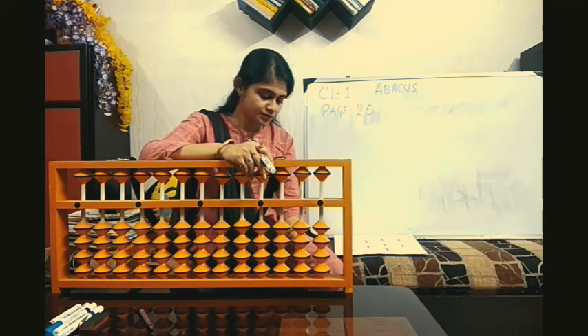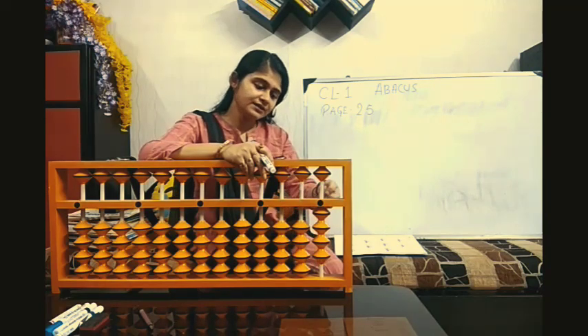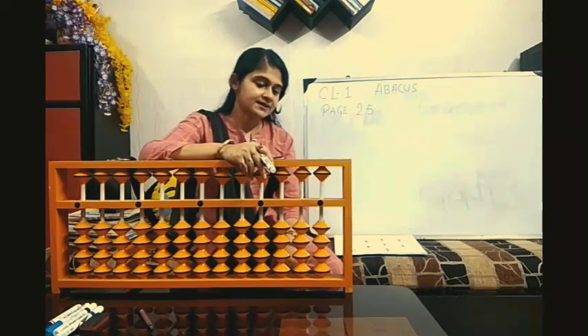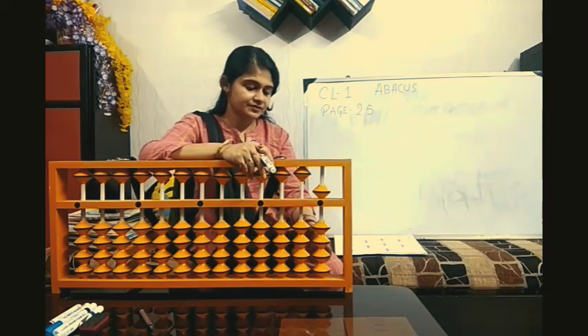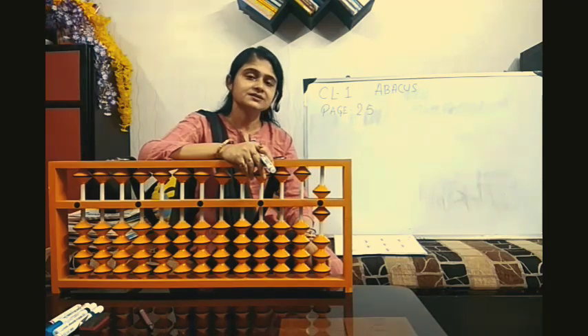Clear Abacus. 2, 2 minus 4. So you already know 4 beads are there, you just do it directly. Answer 0. 5, 3 — direct — minus 2 — direct. Answer 6.